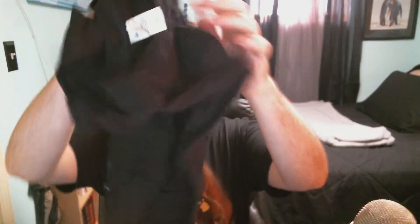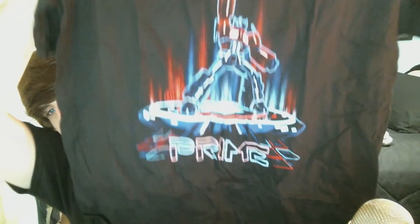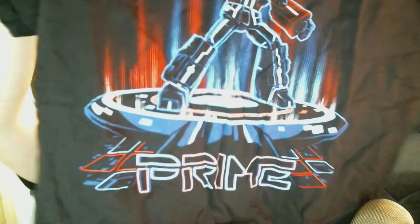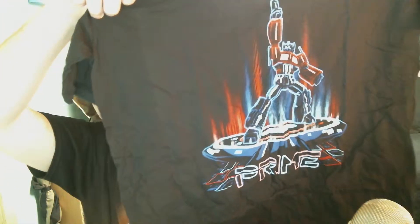Looks like we've got ourselves a Transformers t-shirt that I really, really like because of the neon colors. It says 'Prime' and it's got those neon colors, which I'm a fan of — if you can't tell by my channel art, I really like stuff that looks like neon. And it's red, white, and blue, so super American, which means I can wear it on the 4th of July — right on time!